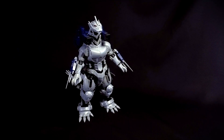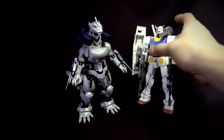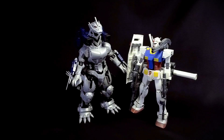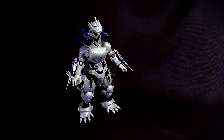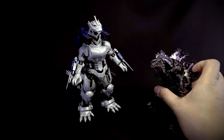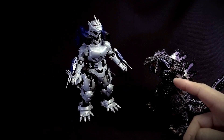For size comparisons, the model kit stands around 9 inches tall. Comparing it to a standard kit like the RX-78-2 Master Grade, you can see that Mecha Godzilla has a really imposing height.